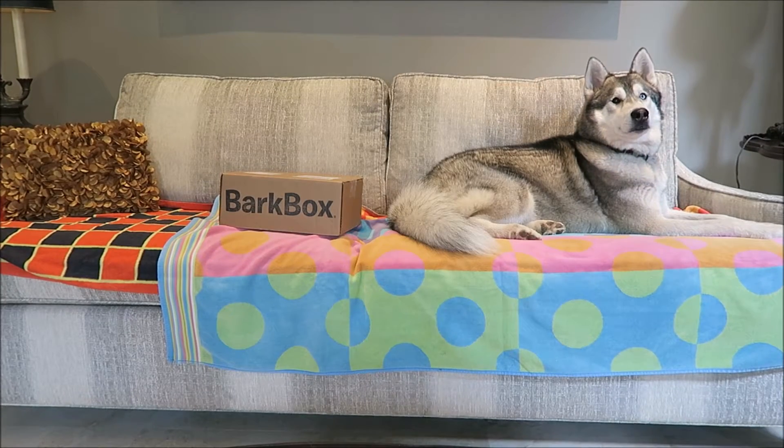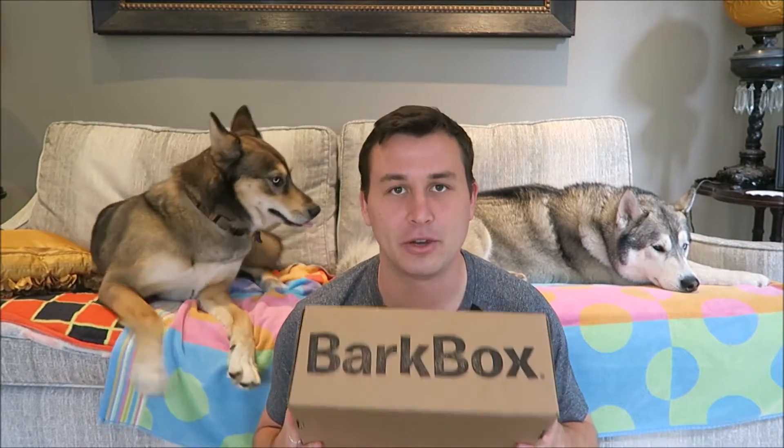Hey, you ready? Let's go get the other ones. Hi, Sila. Hey, what's up, you guys? It's Connor, and I'm here with Rock, Nook, and Sila, who will be in and out of the video like she usually is. Today, we're going to be doing our BarkBox unboxing for February 2017. I don't know what the theme is going to be, but we're stoked for it.